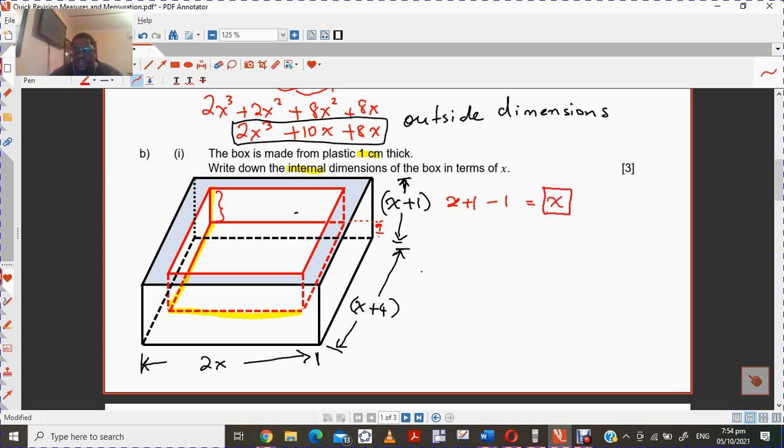So that will be the internal dimension. On the outside you have to take away one centimeter on both ends. You have to take away one centimeter on this end and also on the other side — so you have to take away two. So the new dimension will be x plus 4 minus 2, which is x plus 2. So this is the new internal dimension.